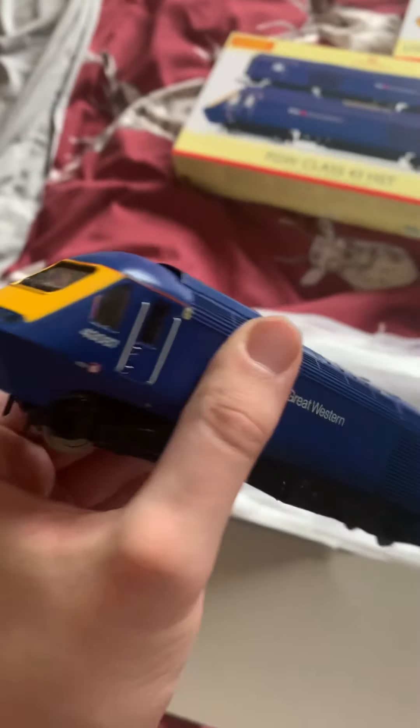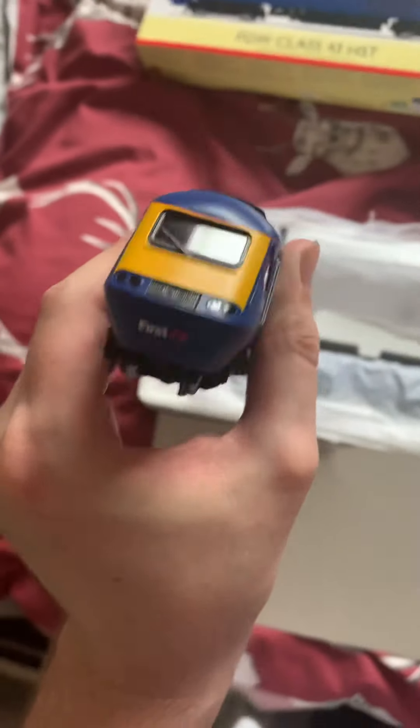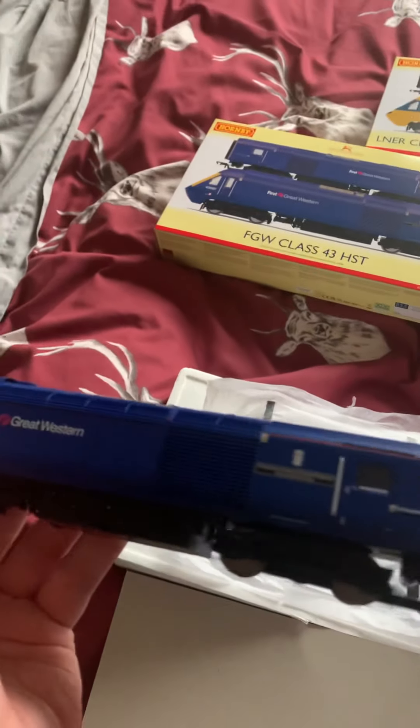I pre-ordered these about this time last year. Let's get the power car out - the main one. You can definitely tell this is the power car because it's heavier. Look at that detail - the detail on these HSTs is just amazing. This is the First Great Western one again. The wheels are very strong so that'll be good going around the layout. It's still got the old couple hooks so that's really good news.